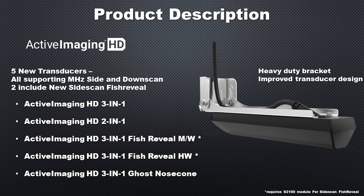At the bottom of the list is the Active Imaging HD 3-in-1 Ghost Nose Cone, which is a higher-detail version of the nose cone that should improve the Ghost 360 images.